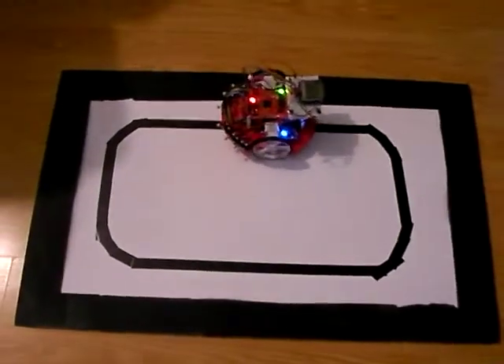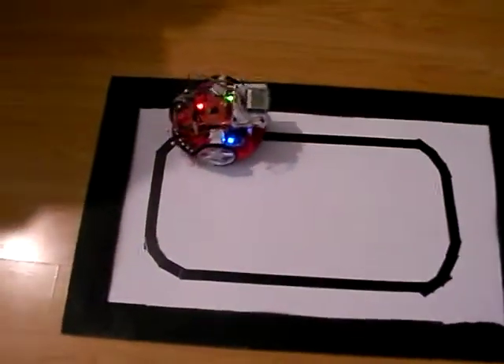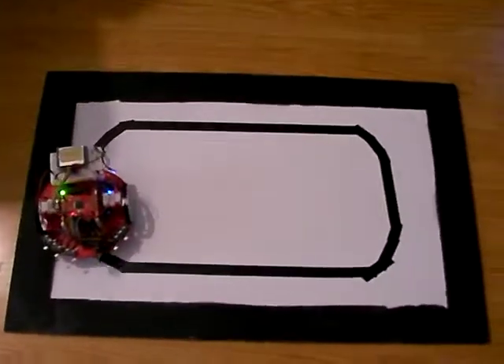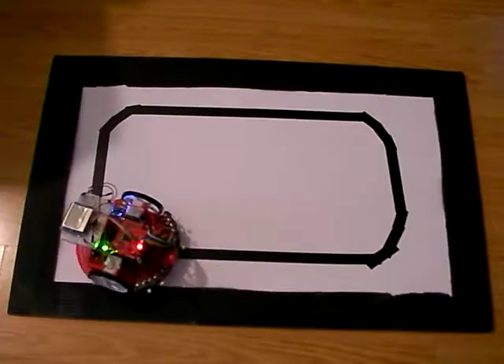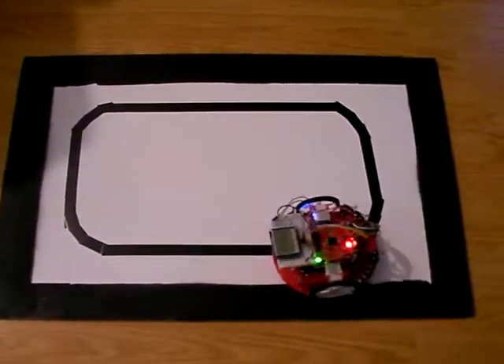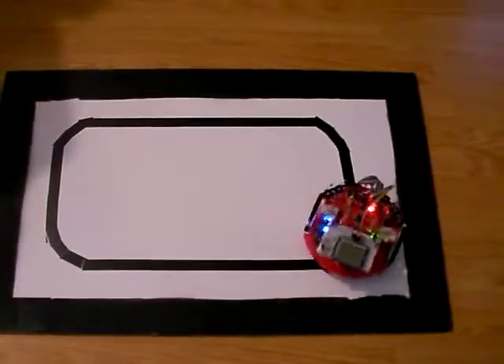Here is the Lab 13 line follower example. This is using the timer from Lab 13 and then the IR sensors on the bottom of the TI RSLK — the robot system learning kit — to do a line following exercise.